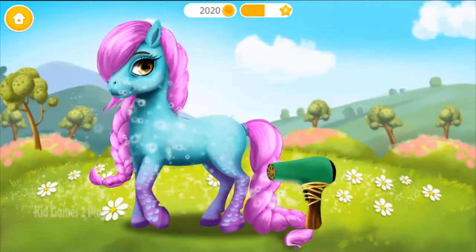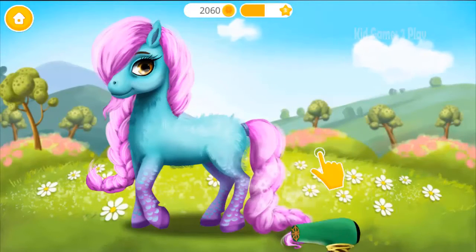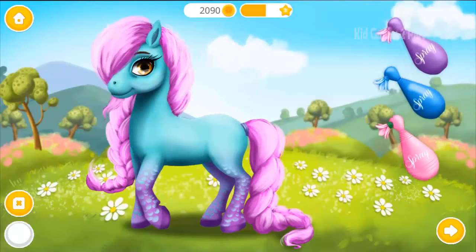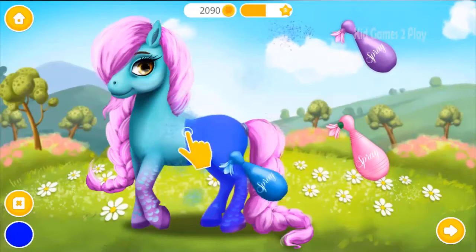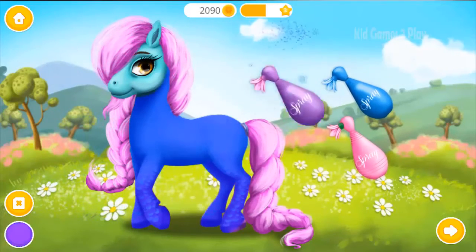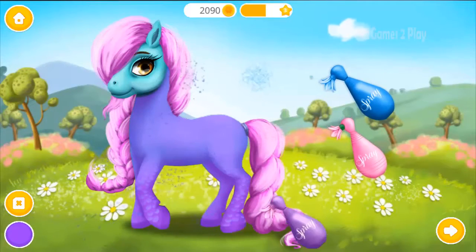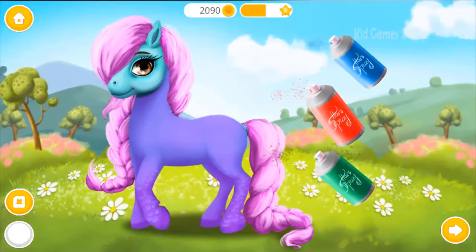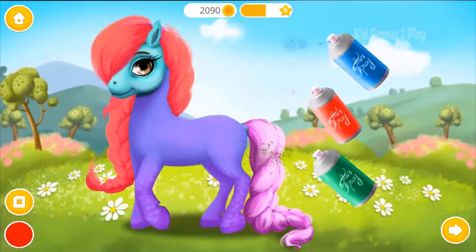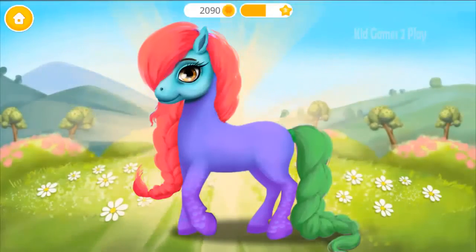Now dry her coat. Very good! Now let's use a hair dryer. Use the soft brush. Choose the color you like and paint her. When you're done, click the photo button. Now color the mane and the tail. To finish, click the photo button. Yay! Good job! Crystal looks amazing!